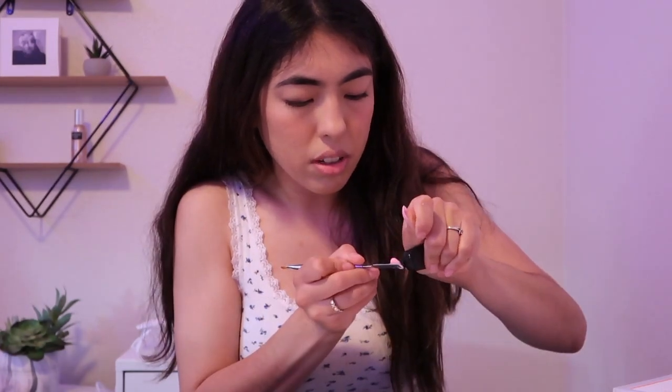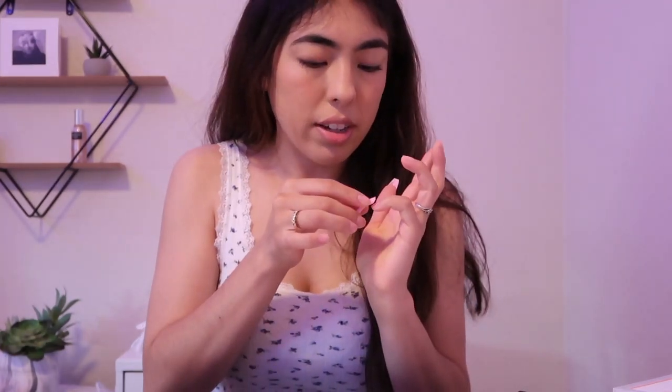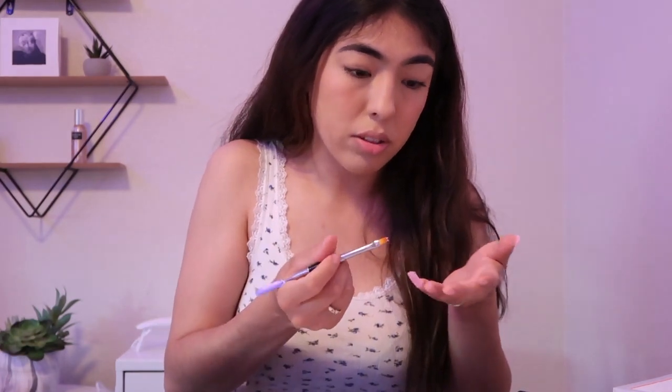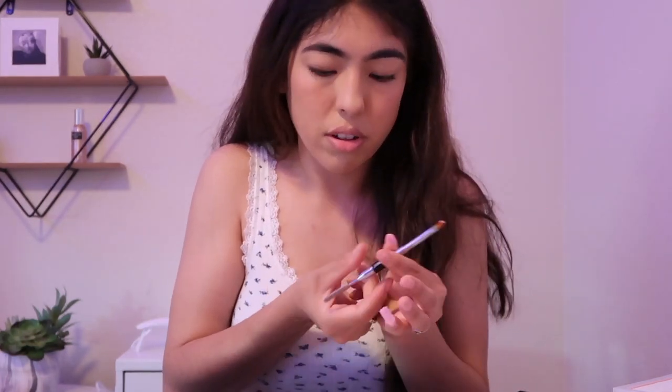I'm gonna keep going and hopefully at the end I have some cute nails. Next is the pinky — get the little spatula, put the little stuff on it. This is so fun, guys! Leave a comment if you want to do your nails. I'm getting way too ahead of myself — I'm scared the nails are gonna fall off. Okay, I cured the pinky one — oh my gosh, you guys see how long that is! I cured it twice for 60 seconds because I felt it wouldn't be strong enough.